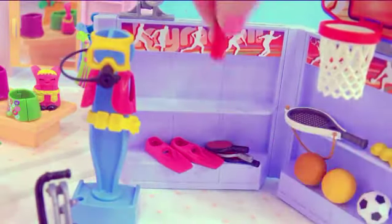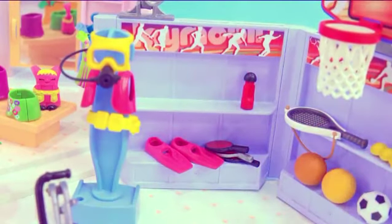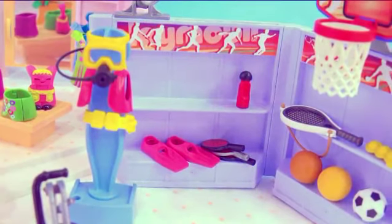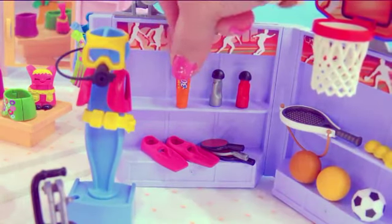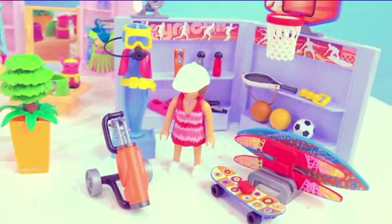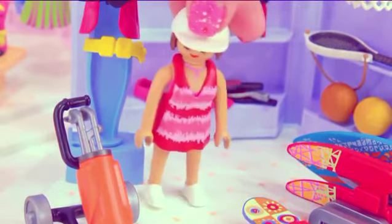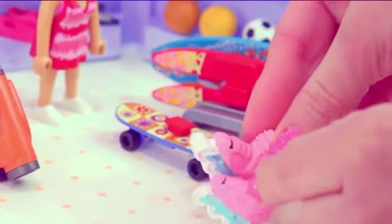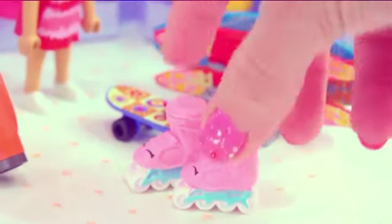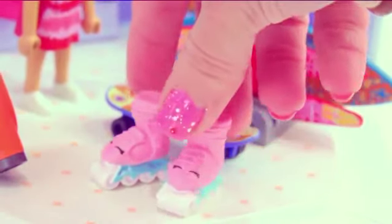We've got these ping pong paddles. There's some sports drink bottles — you have to make sure you're nice and hydrated and drinking lots of fluids while you're working out and doing sports. And if you're going to be outside, you're going to need some sunscreen. This store looks beautiful now. Where are my Shopkin friends? They were supposed to come over here and surprise me and help me in the store. Yes, it's Lola Rollerblades — they're here to help out in the store!